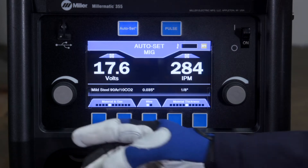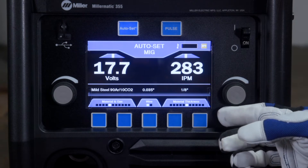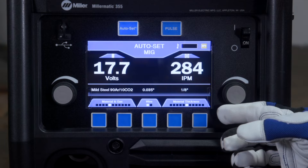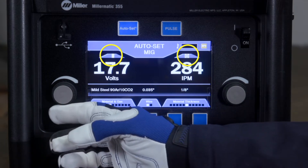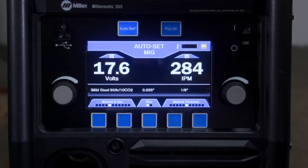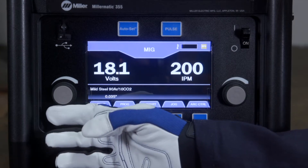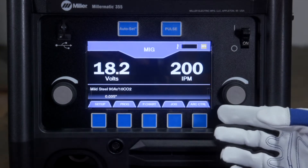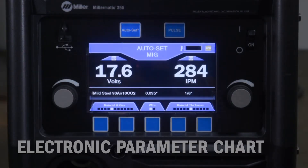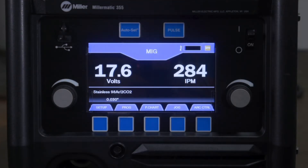AutoSet Elite allows you to fine-tune your parameters to the precise settings you prefer. Should you choose to fine-tune parameters, simply tweak the controls for voltage and wire feed speed. The factory default settings are represented when the bullseye is displayed. By turning AutoSet off, you can operate your machine in manual mode. Use the left knob to control the voltage and the right knob to adjust wire feed speed. When using manual mode, refer to the electronic parameter chart on the front display for suggested starting parameters.